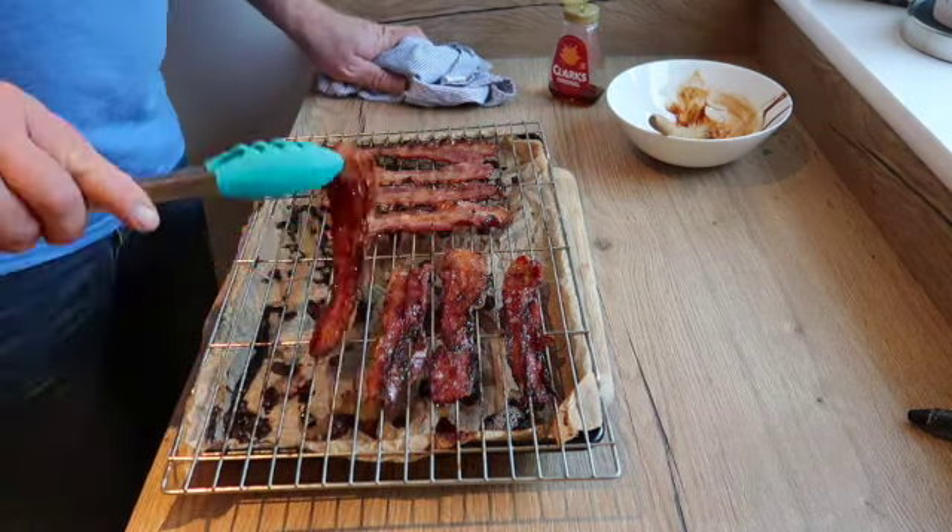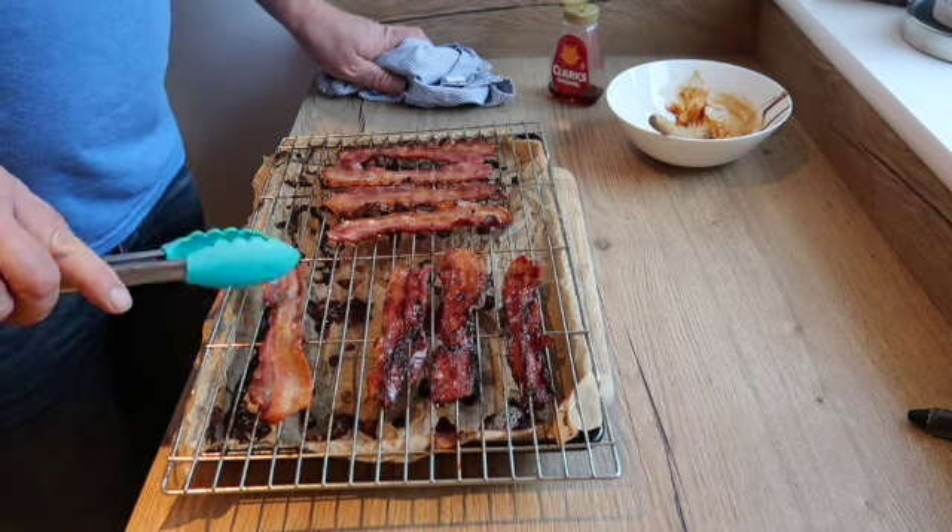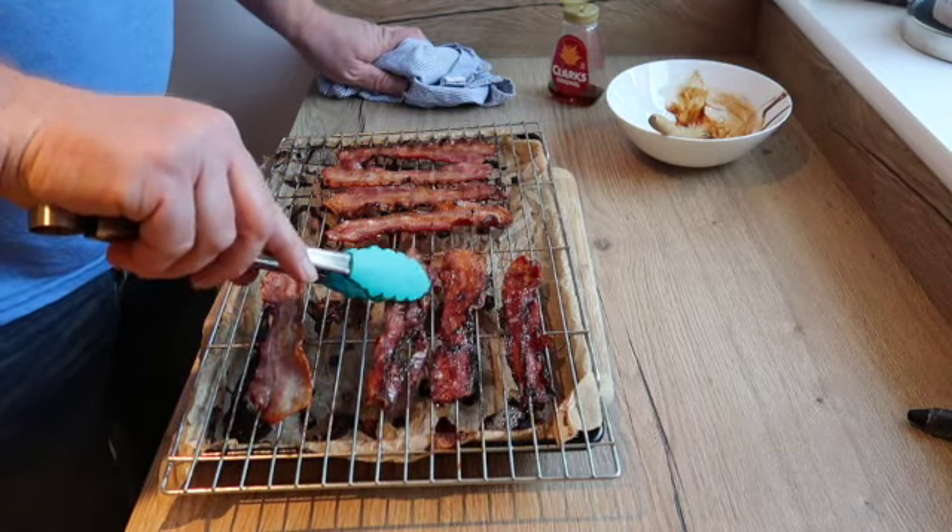That one there with the maple syrup — just turn that right over. Do you know what, I think you're getting the idea of it anyway.